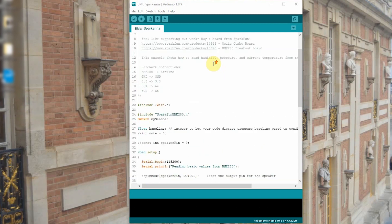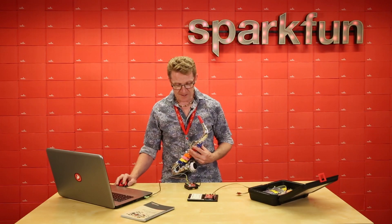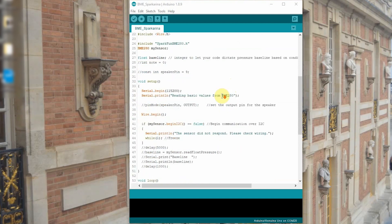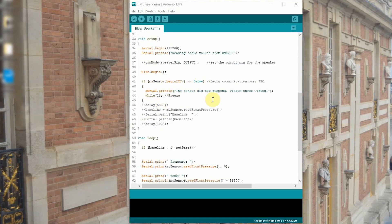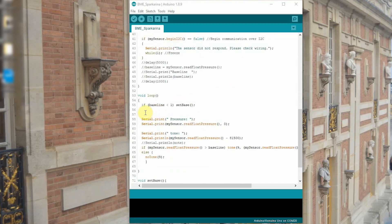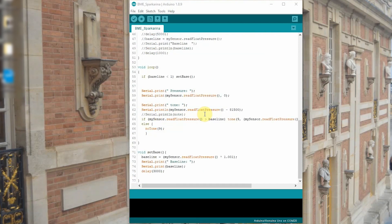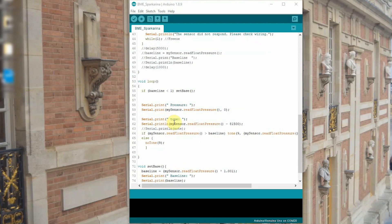It's a really short setup for this code. I include the BME280 sensor library. I float a baseline variable — this reads the pressure in the room at startup, so if the pressure differs from when you initially programmed it, it won't be an issue. In setup, you've got serial begin for monitoring, wire begin, and if the sensor isn't active, don't do anything. Once it becomes active, we enter the loop. If the baseline is greater than one — meaning it has its initial reading — it sets the base. Then all it does is read the pressure from the sensor and output it as a tone. Blow gently, low tone. Blow hard, high tone. That simple.